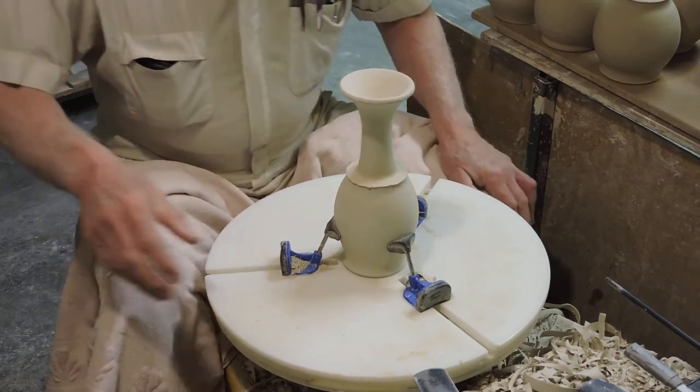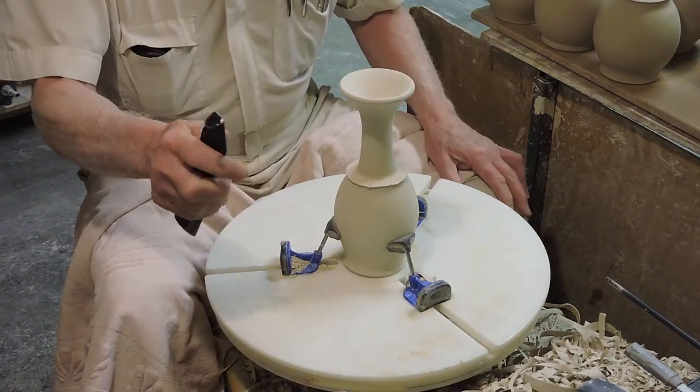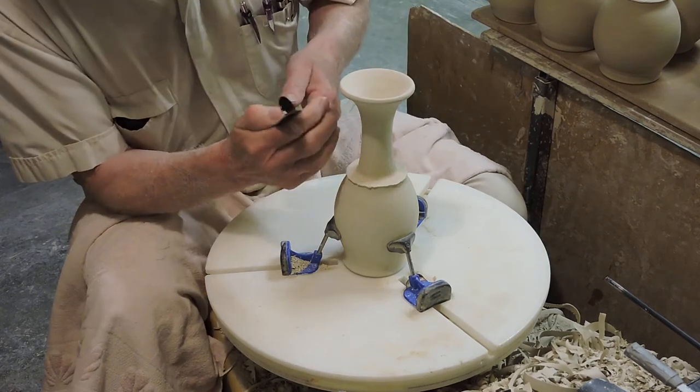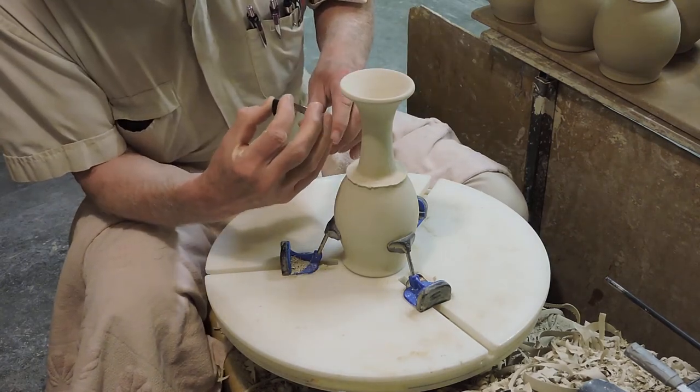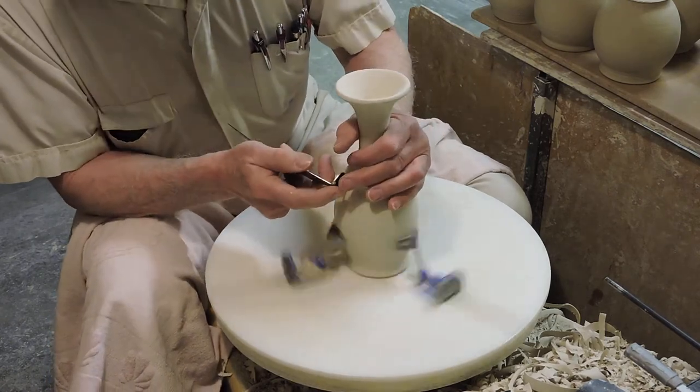First thing I'm going to look at is that I've made a trimming tool that has a special shape to it. This shape has the ability to cut a variety of curves that'll match the goblet. So watch how I do this.